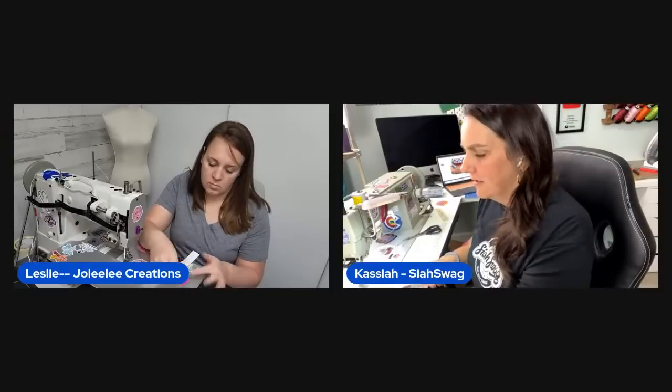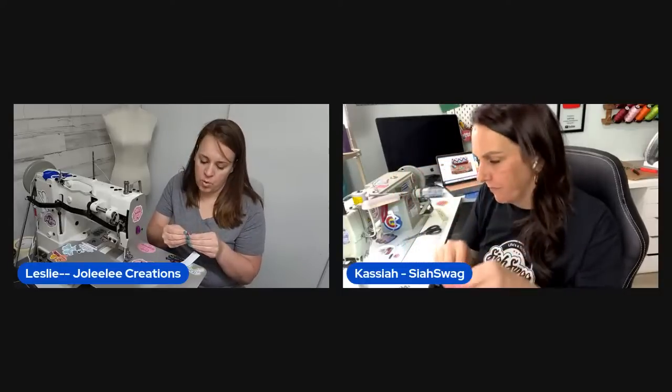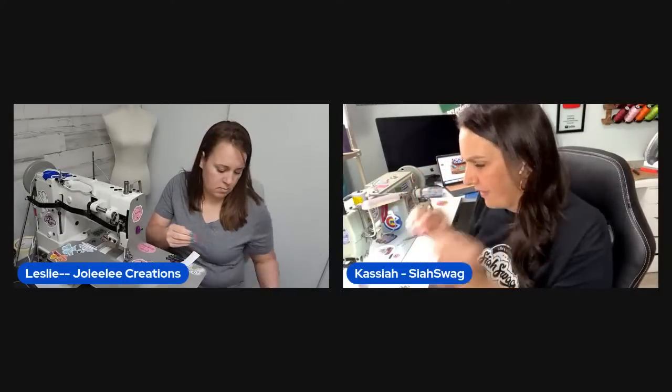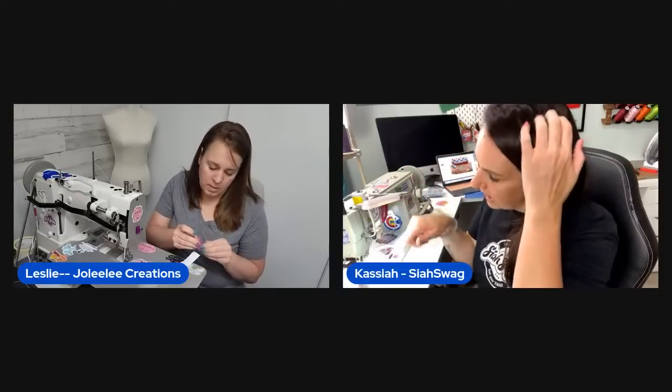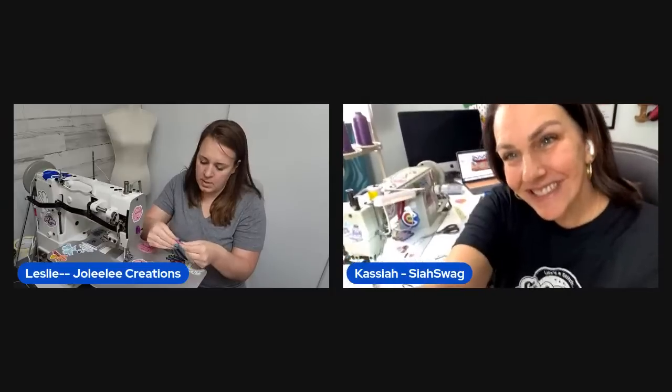The host confirms she's just folding zipper tabs over with a raw edge, then they'll attach the accent pieces. One host will do the zipper first. A viewer named Linda says she's sewing along, and the host encourages her to post pictures when done.